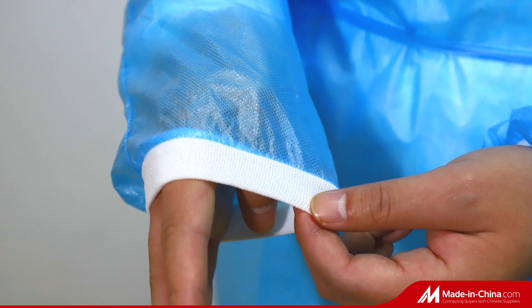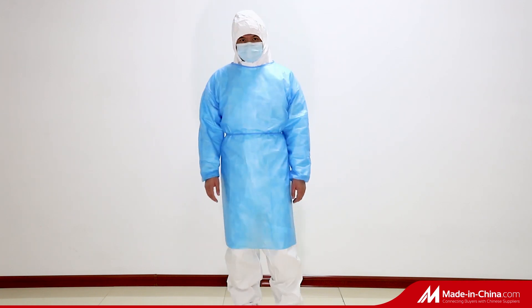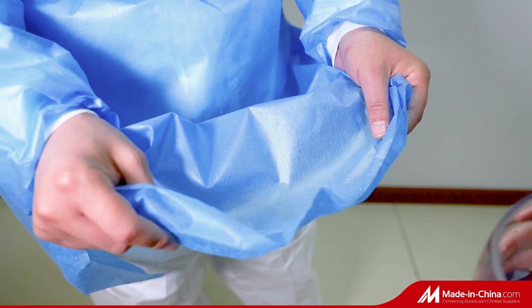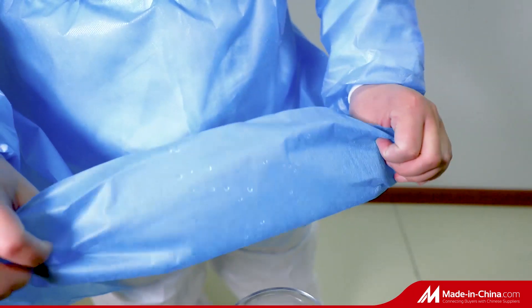This gown is made of PP plus PE coated material, which is completely waterproof. Our gown has CE certificate with EN 14126. For more details, please contact us.